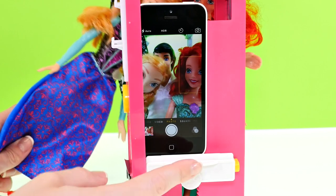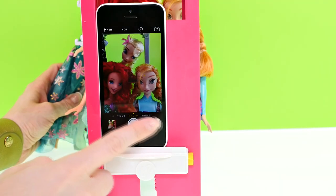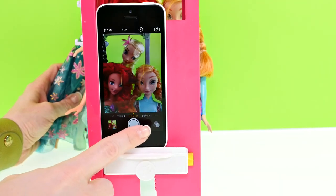Look who's photo bombing — it's Anna! Here's a great shot: Anna, Elsa, and Ariel.